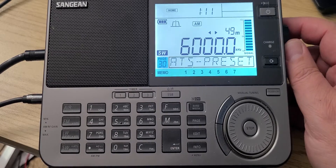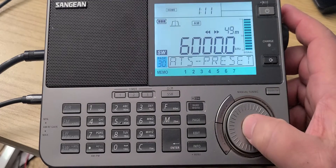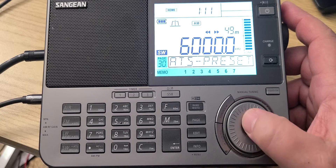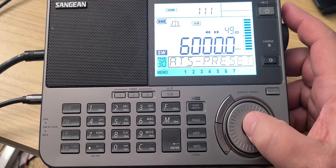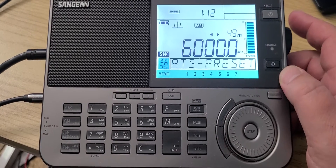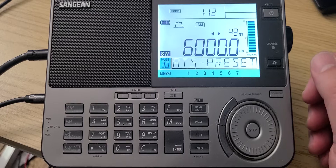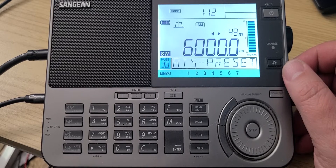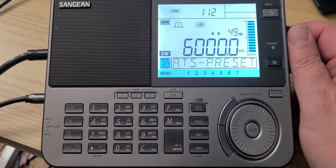So that was the tuning of the 5,000 to 6,000 kHz range on the Sangean ATS-909X2, with an explanation of most of the signals we heard and what they are. Hope you enjoyed these videos and the fact that I'm using different radios. If you did, please subscribe, give us a thumbs up, and thank you for watching.